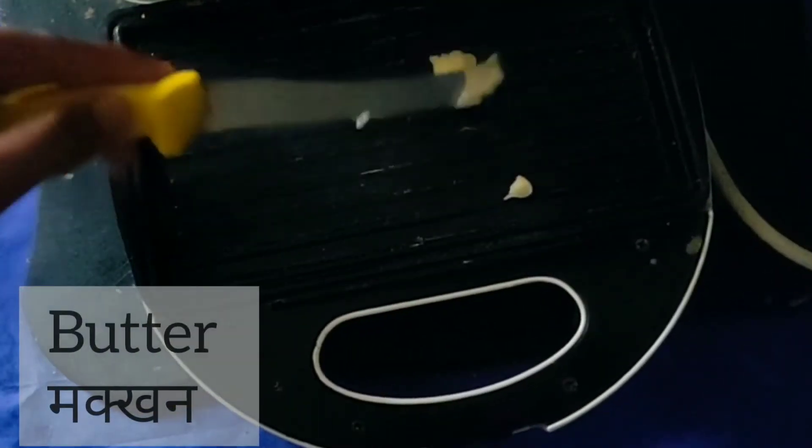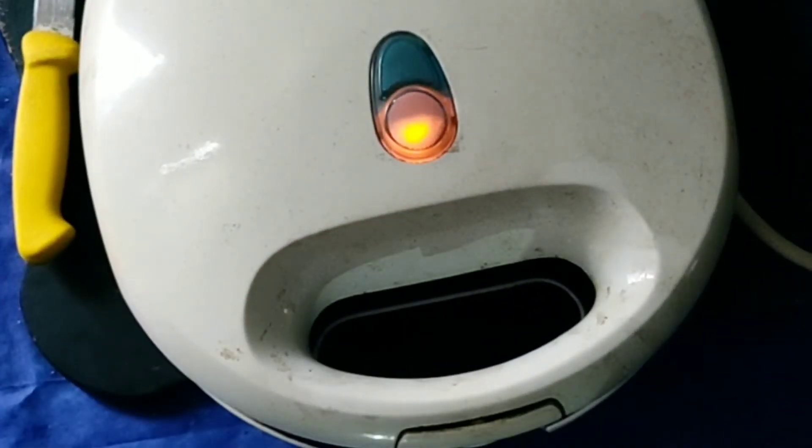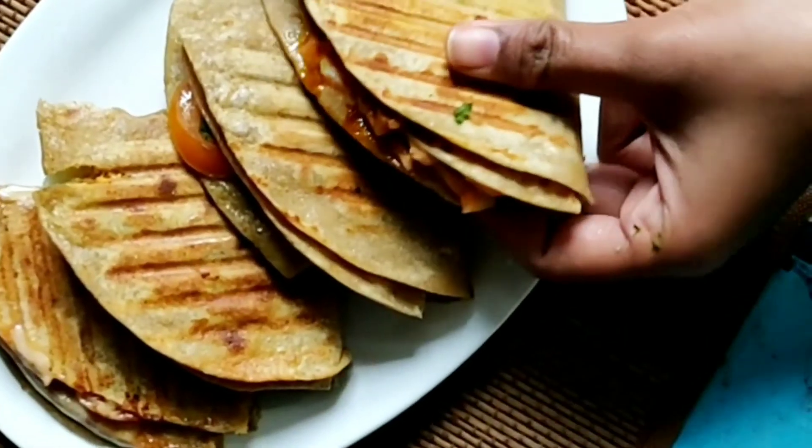We have brought out our grill toaster. I have put butter on both sides, and we will close it and toast it for some time. You can also do this process in a pan, but be very careful that you don't lose the ingredients. Our cheese has melted and it has a beautiful texture.